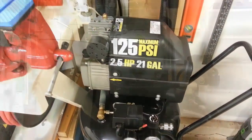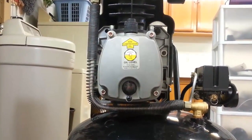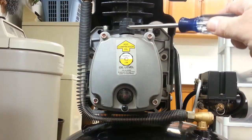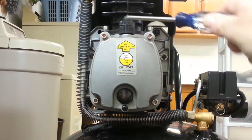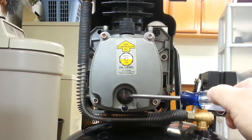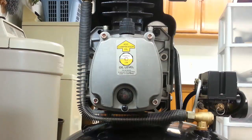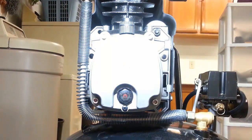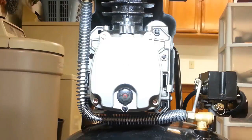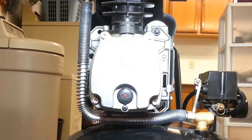Here we are looking at the side of the motor where the oil drain takes place. This is your filler cap — unscrew that to fill the oil. That is your drain plug, a simple Phillips screw where you drain the oil out. And that there is your sight glass, which shows the oil level. It's supposed to be right at the red mark — halfway between that red circle is the proper fill level.